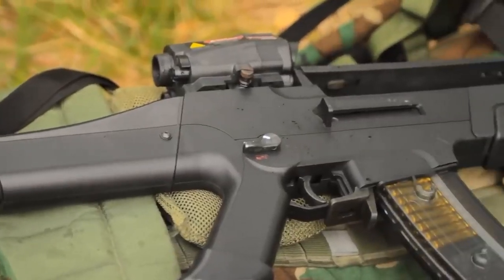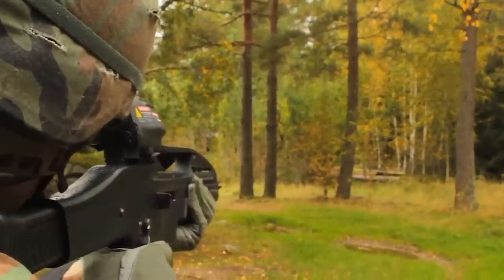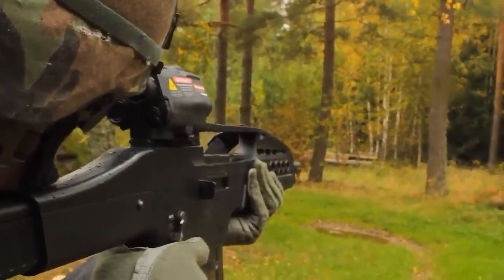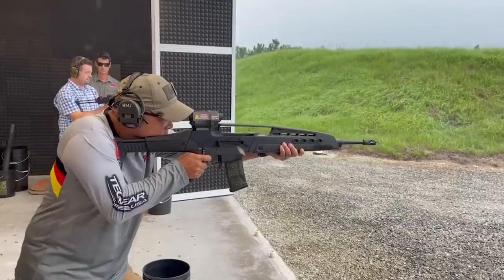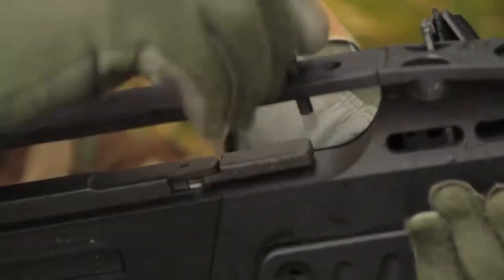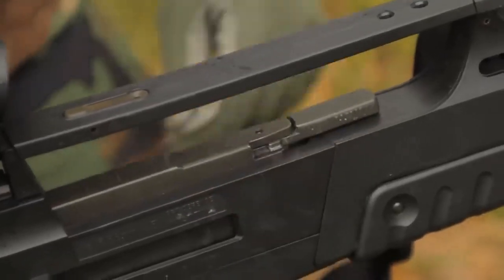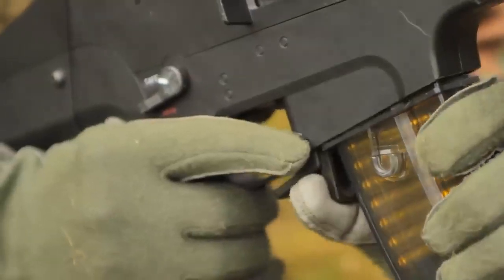In 2002, the Alliant Tech Systems team in the United States won a contract to develop a weapon. They wanted to create an assault rifle that was lighter and more reliable than the M16. The US branch of the German company Heckler & Koch was involved in the project, and the gun makers used the German HK G36 rifle as a basis.